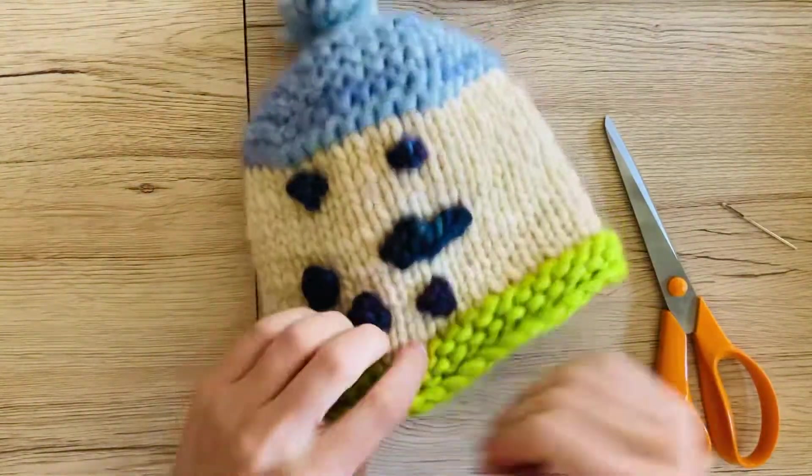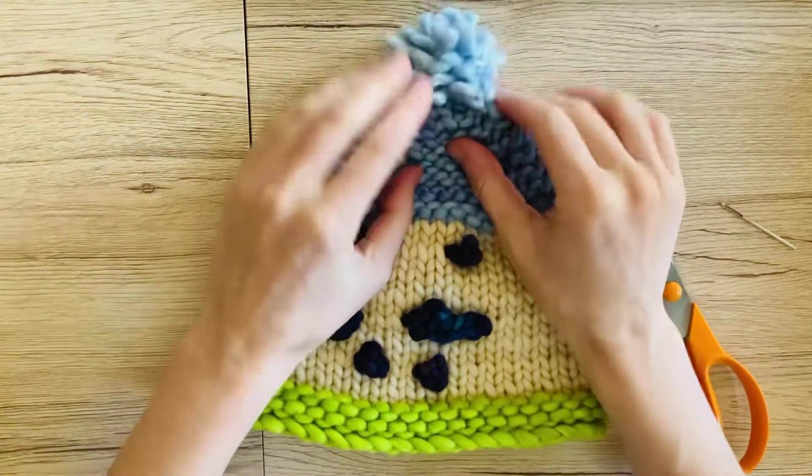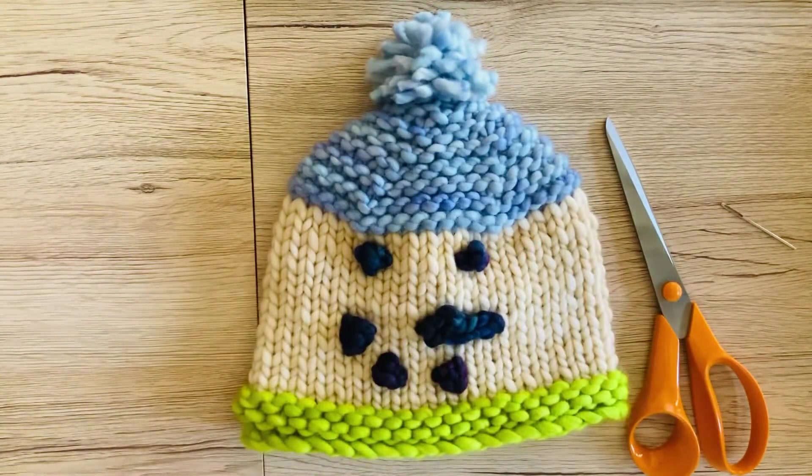I'm going to do those ends a little bit later. And now we have a darling little pom-pom on top of our hat. Bye!